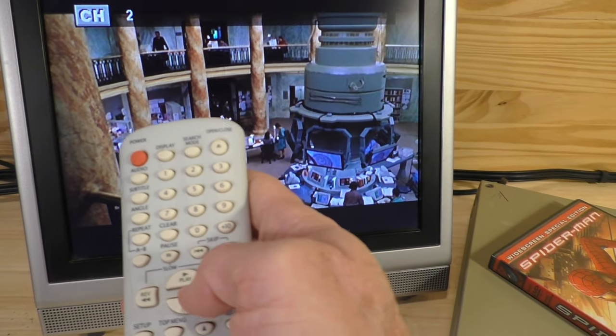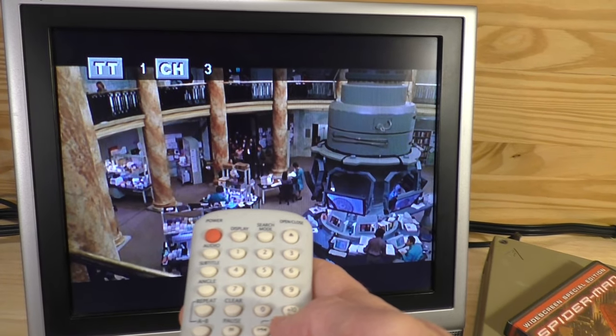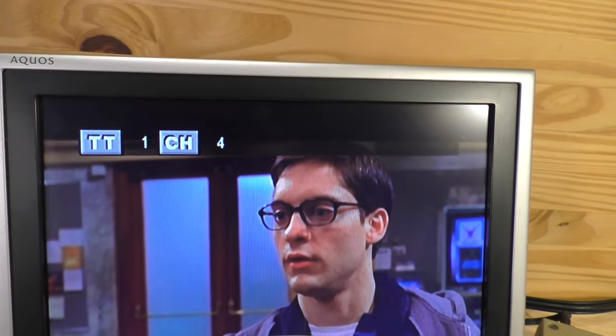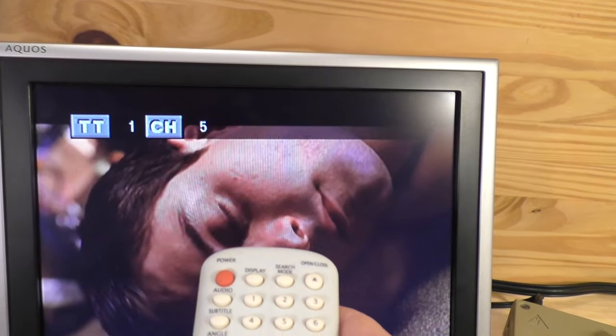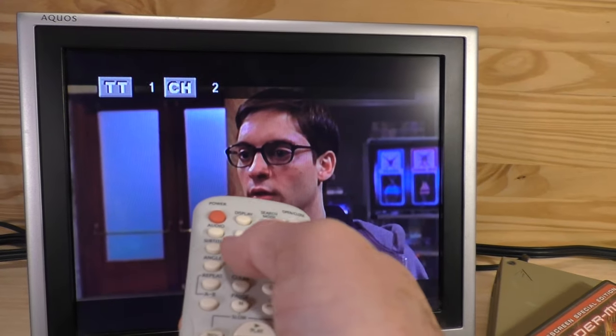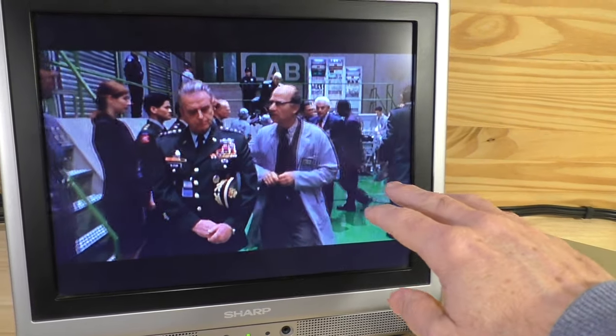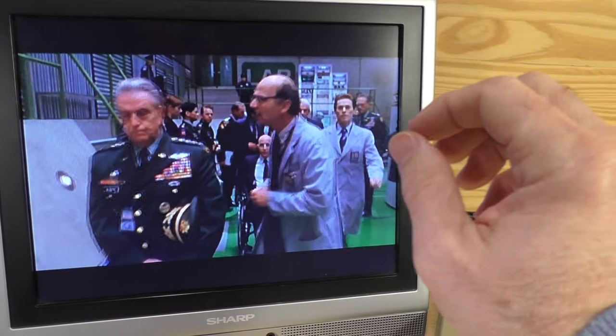Along with selecting specific chapters using the number keys, you can also hit the skip buttons to move from one chapter to the next, or go backwards through chapters as well.